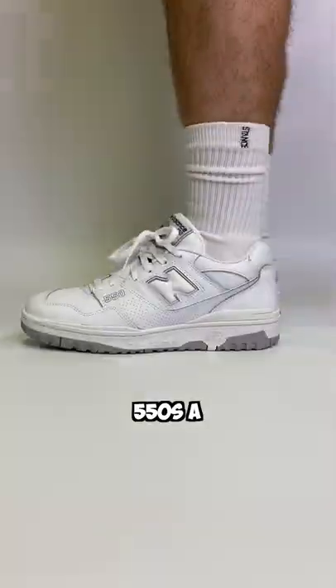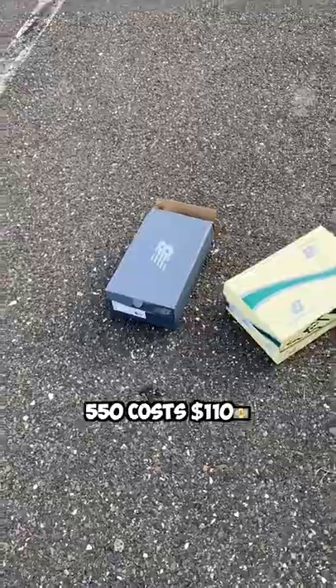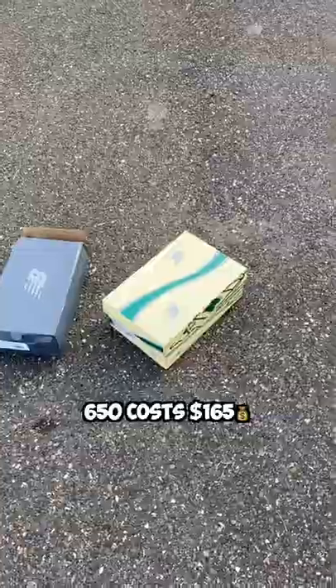New Balance 550 vs 650. The 550 is a low top, the 650 is a high top. The 550 costs $110, the 650 costs $165.